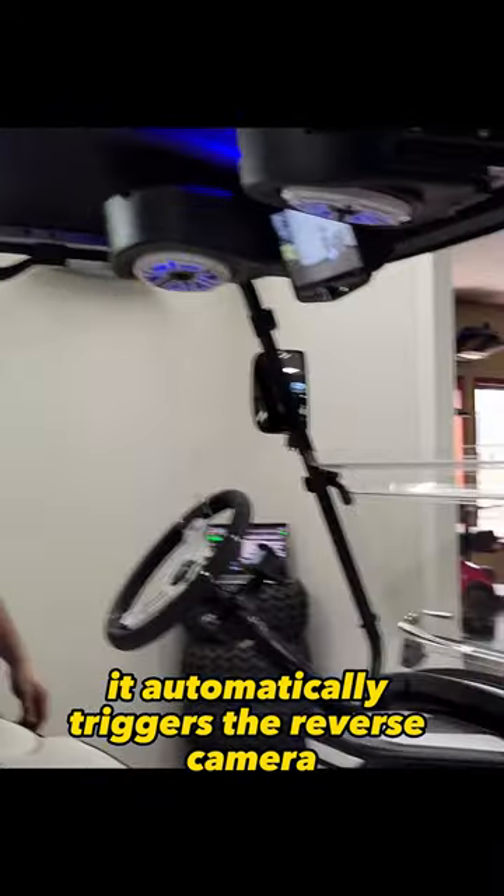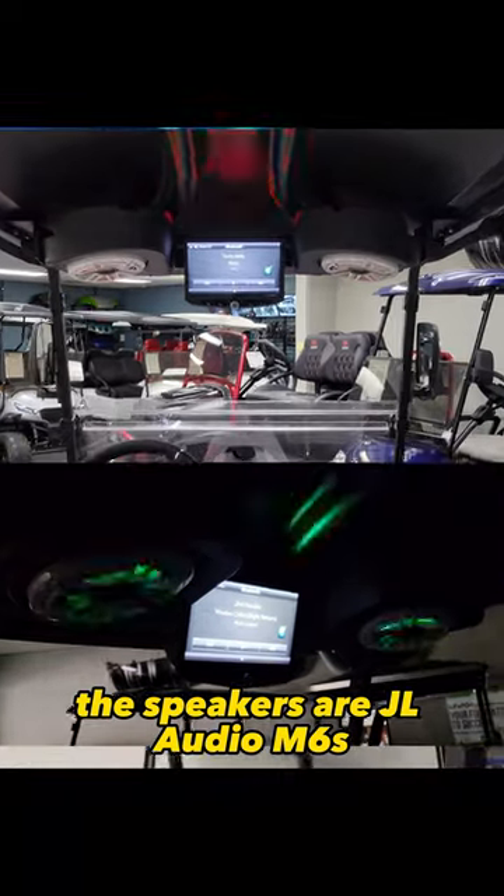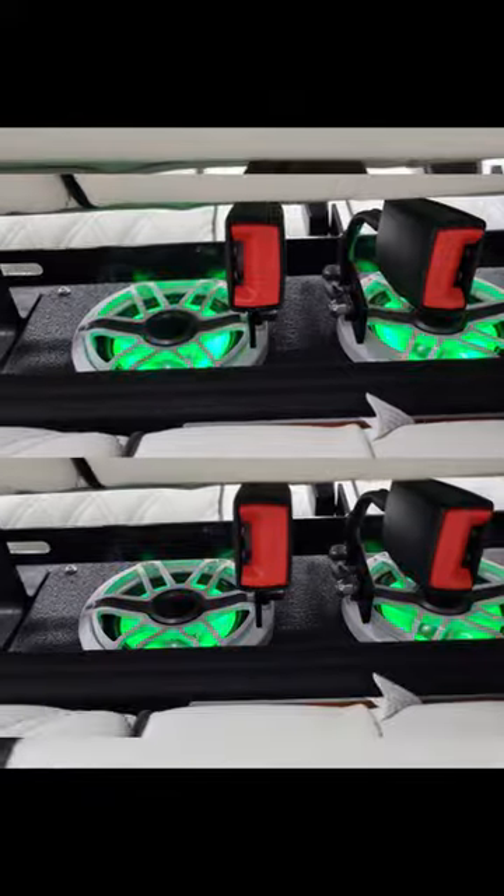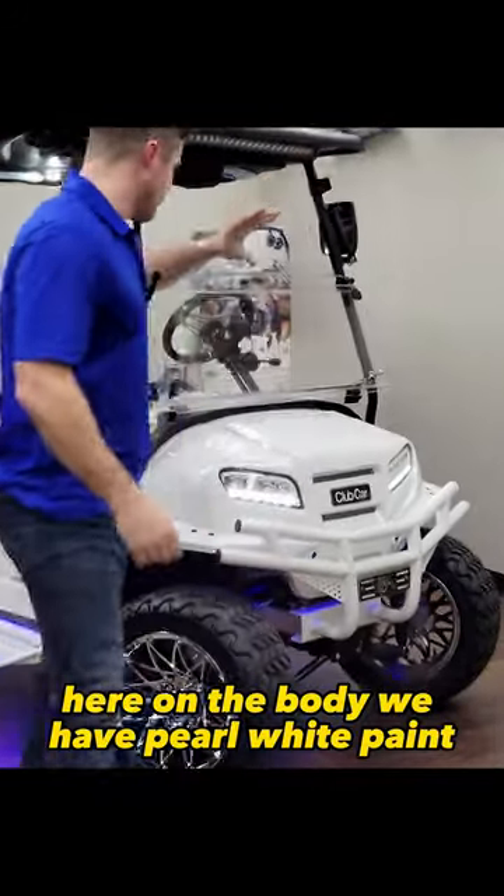The speakers are JL Audio, mounted in the overhead compartment, and in between the cushions we have JL Audio M6 six-and-a-half inch speakers.